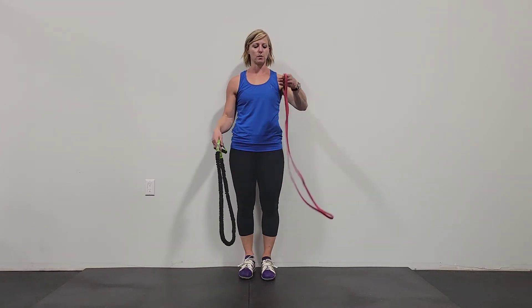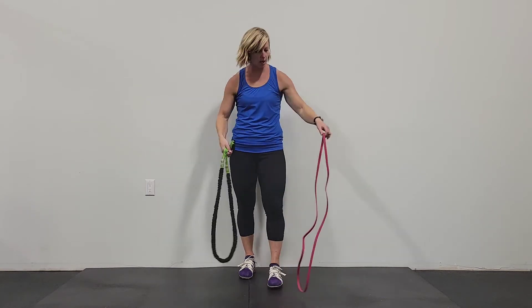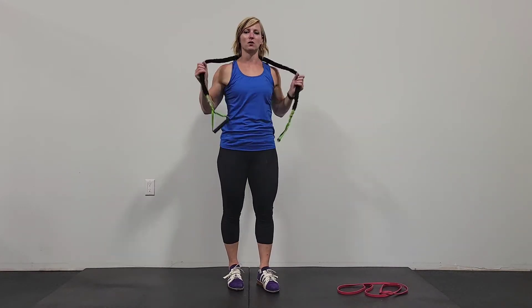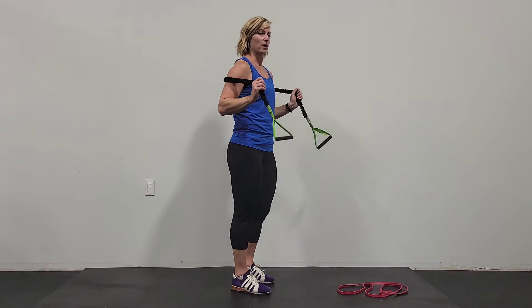Alright, banded chest press. You can do this with both your monster band or your band with handles. I'll show you the band with handles first. What we're going to do is the standing position — that's the beauty of it. You can do it standing, sitting, however, whatever suits your fancy. Standing is best because you have the movement of the band.